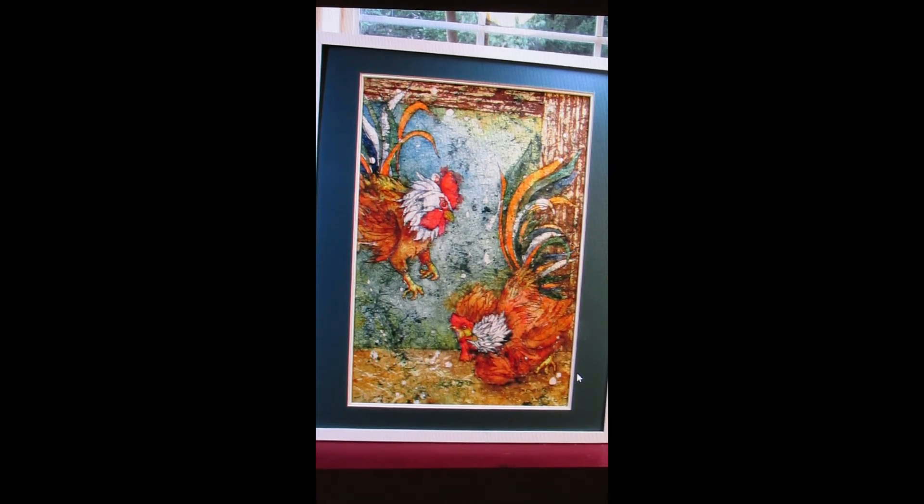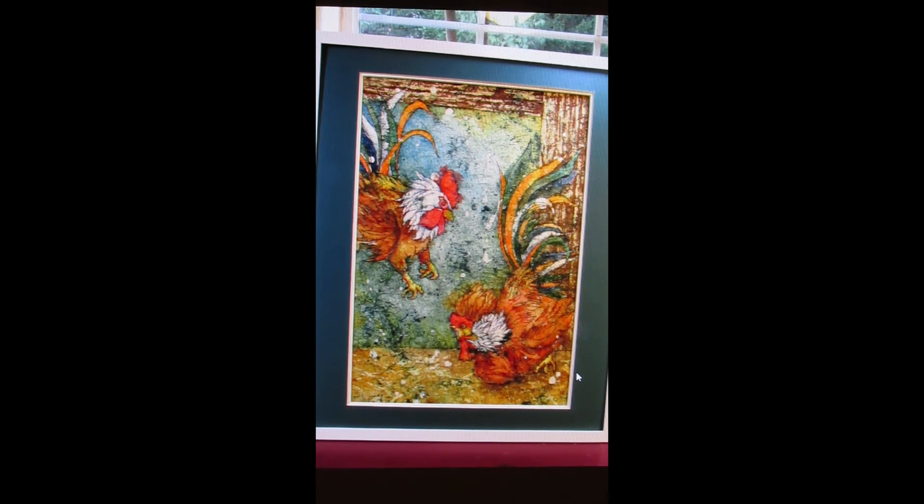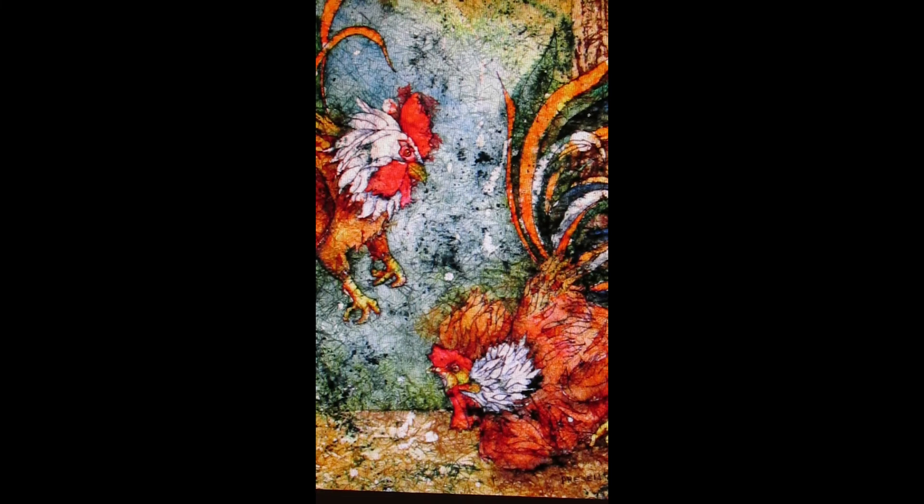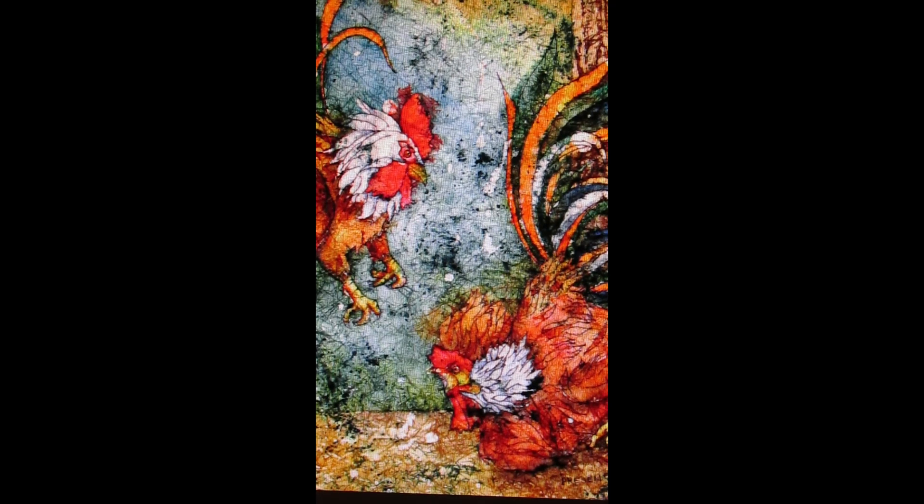Once I have made any corrections, I matte and frame my watercolor batiks much like any other watercolor painting — but how you decide to present your creation is strictly up to you. Thank you for joining me on this creative journey. I hope that you take some of the information and create your own style and your own methods. Batik is an emerging watercolor media and I think we can all contribute. I welcome your questions — you can email me by going to the contact page on my website, migaliarose.com. Until the next video, I hope you have a good time trying batik.